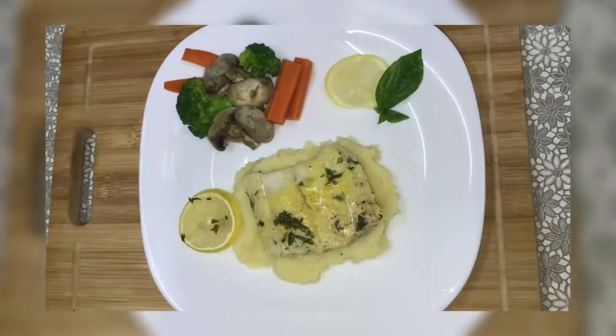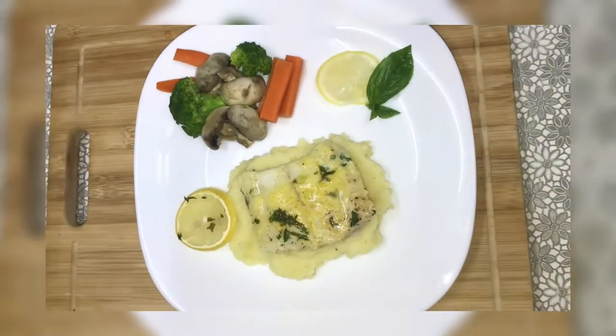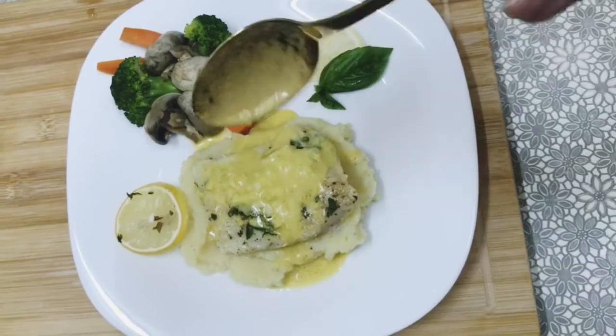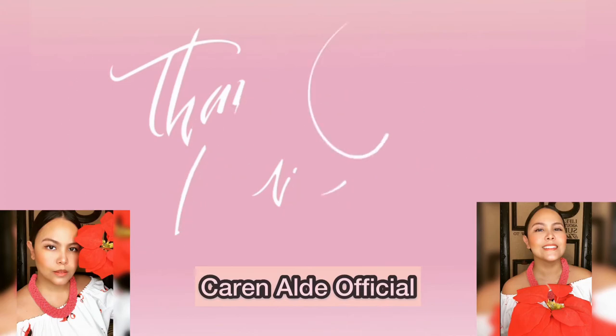And here's our finished product. And here's our food.